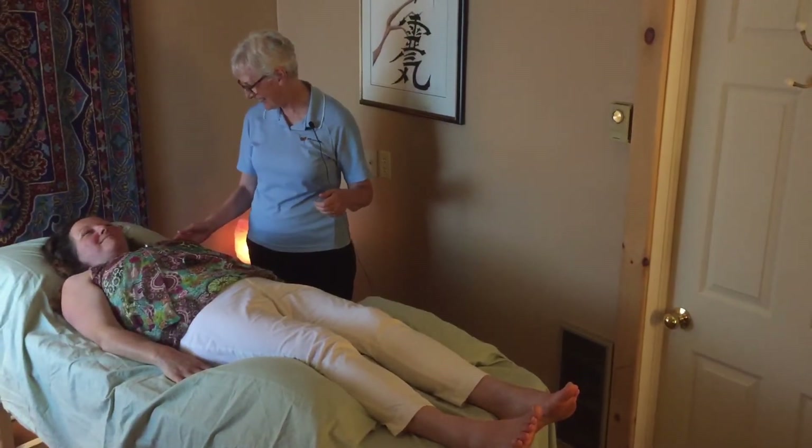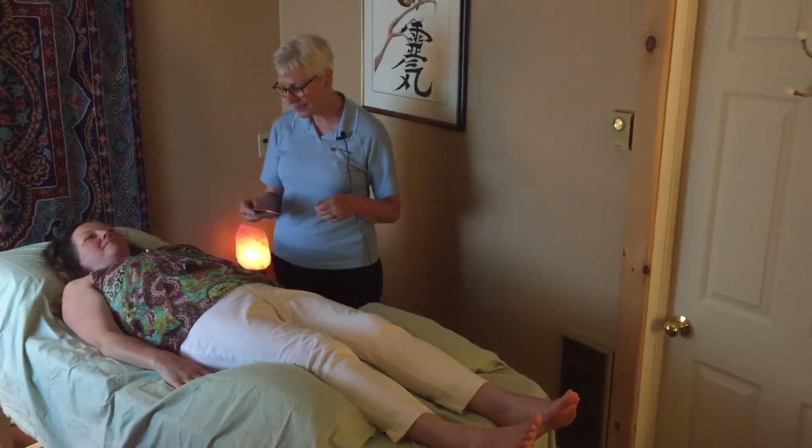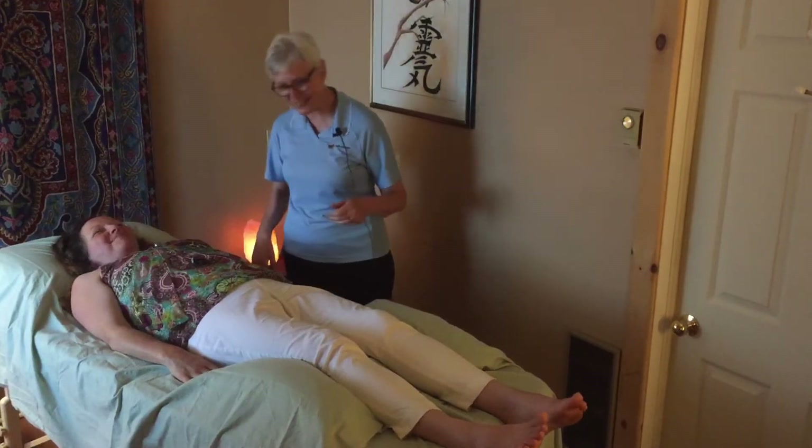Our model today as the client is Melinda Moyer from Reflexology and Indian Head Massage by Melinda, and Melinda is also a Reiki practitioner, so very used to having these types of sessions.